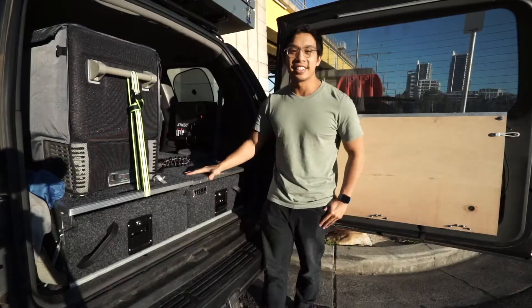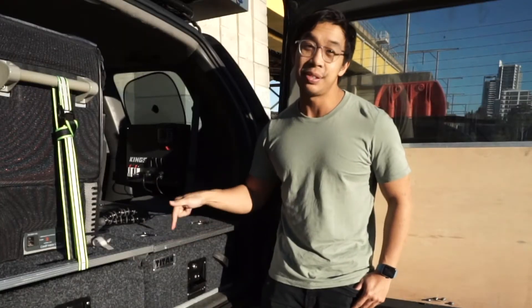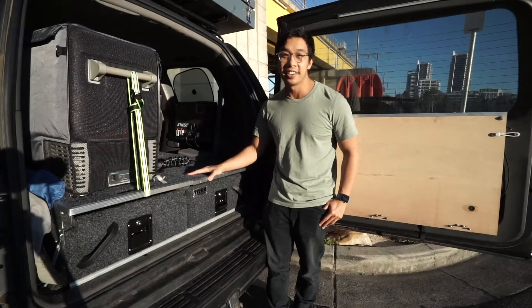Hey guys, so these Titan drawers — what do you reckon, are these cheap drawers worth buying? Stay tuned to find out.